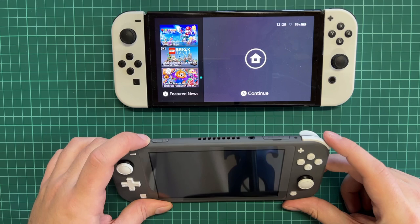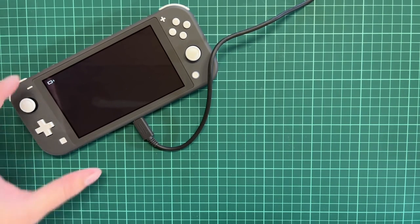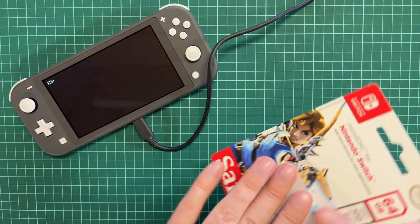Let's try to boot it on. This is actually the first time I'm getting a console — a handheld console — that is out of power when I receive it. Normally they always have like 50% battery, so this is going to be interesting while we wait for the Nintendo Switch Lite to boot on.